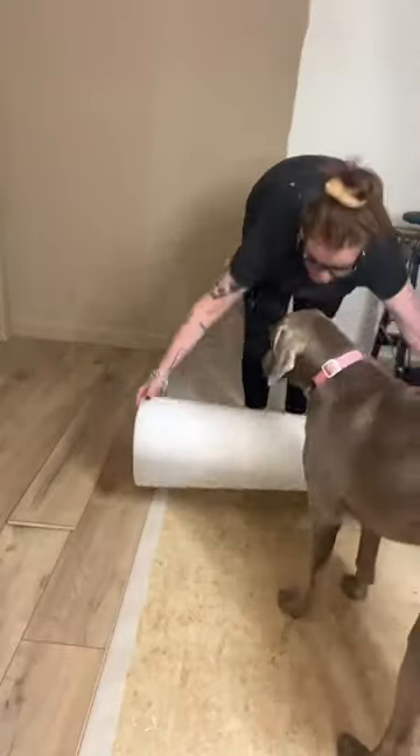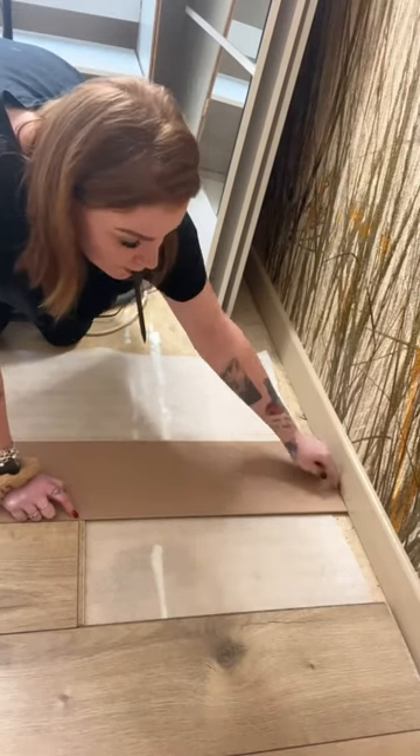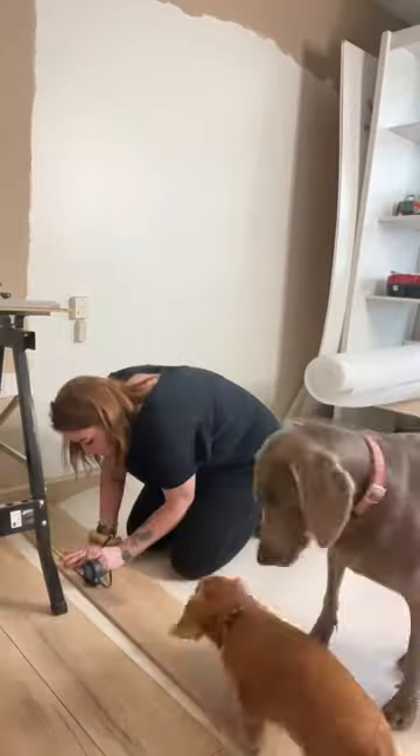All in all a relatively easy DIY, and I would say you could definitely call it beginner friendly. Between the two days it took about five hours to complete. Follow the DIYs for more on this bedroom revamp.